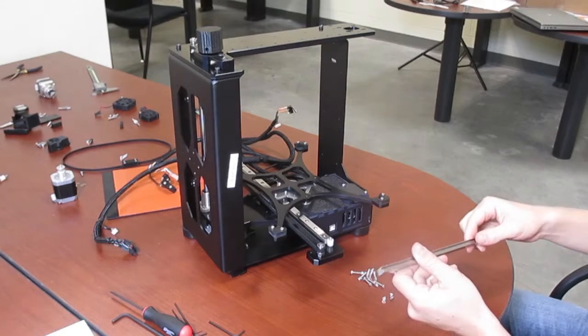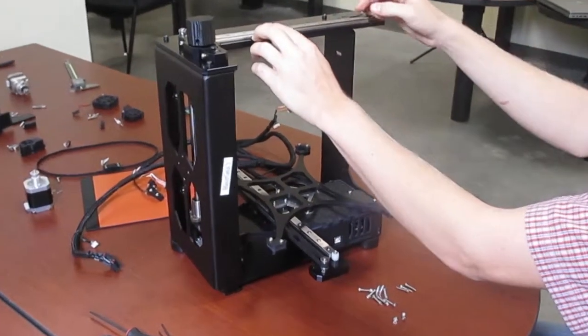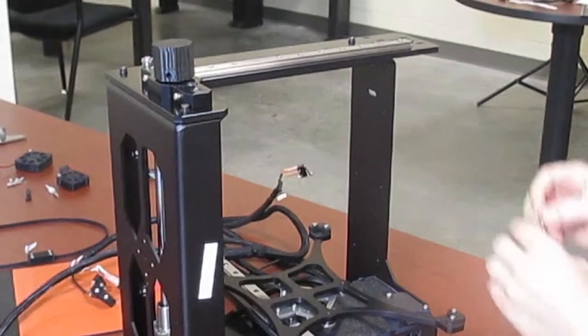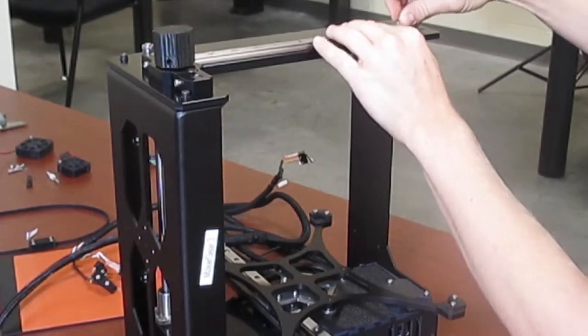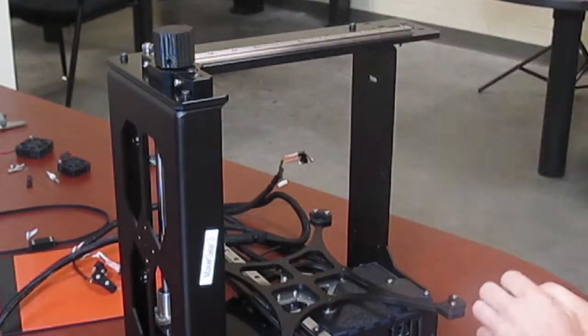First, take your linear rail with 11 holes and place it onto the top of the MakerGear. Line it up all the way to the black end stop and drop in your M3 by 16 screws and tighten with nuts.